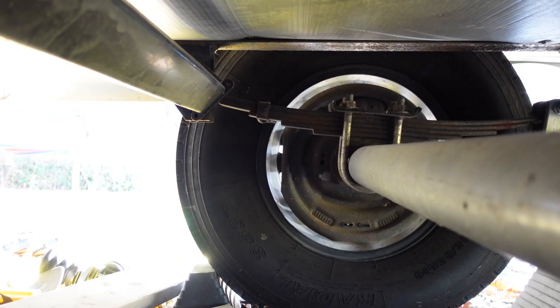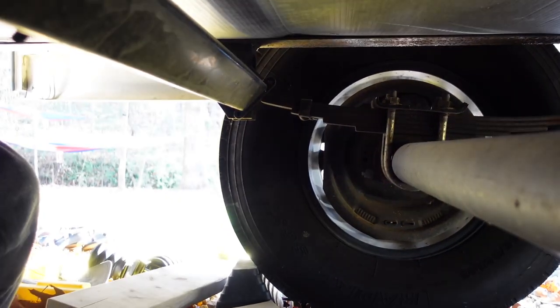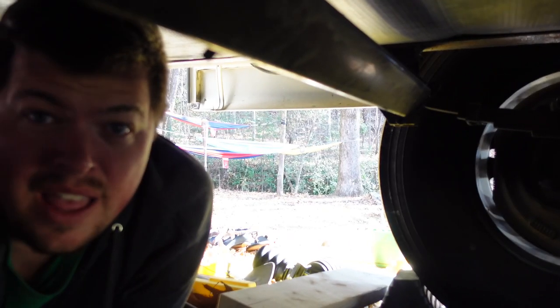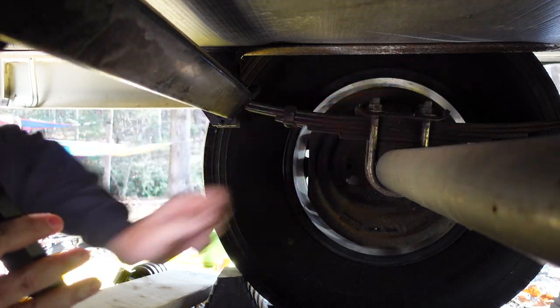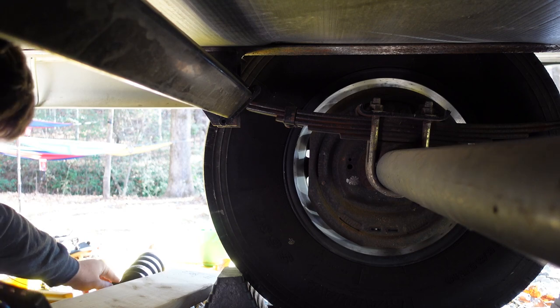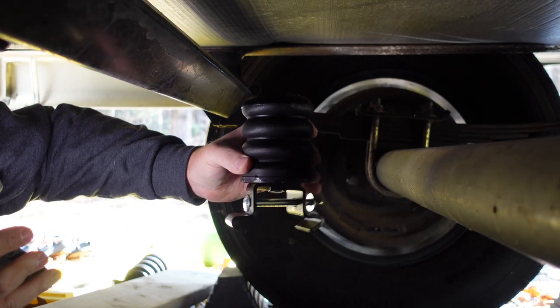This is the front axle of my right tandems — that's where we're going to be doing the install right now. I've already measured and I've got five inches between this plate right here and the frame of my trailer.